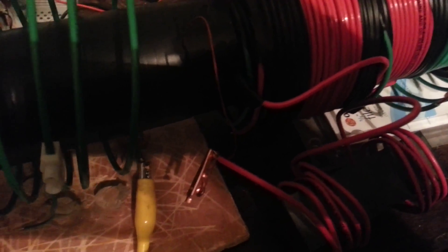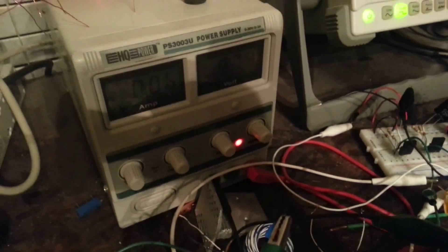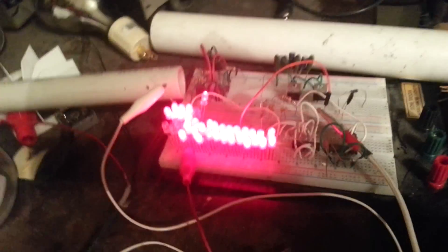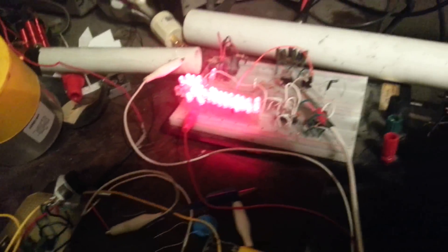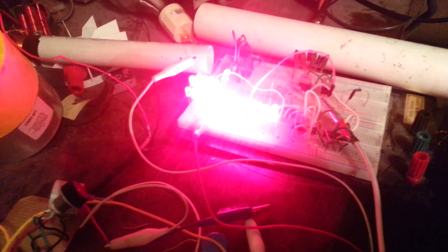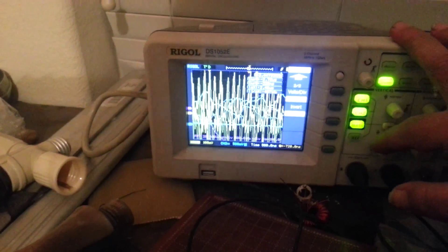I should be able to disconnect that. So then that goes out. This is 7.5 volts and 60 milliamps. I can turn up the voltage so it's brighter. Now I'm at 18 volts and 240 milliamps and the current has gone way up on my ground line.